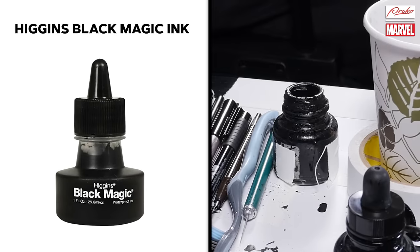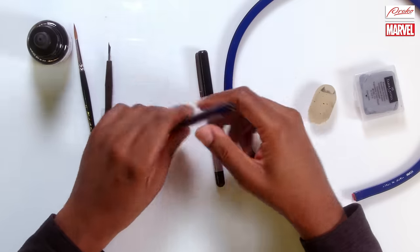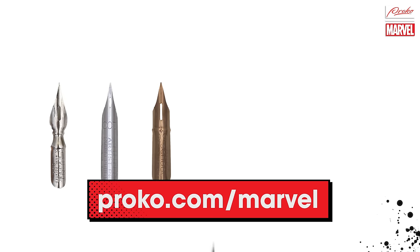If you want to see all the tools and techniques you'll need to ink a comic like a pro, Mark Morales can give you the rundown at proko.com/marvel.